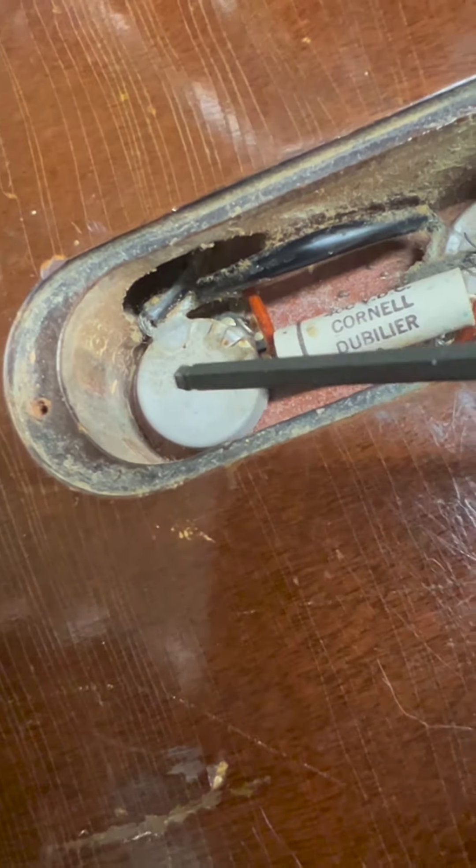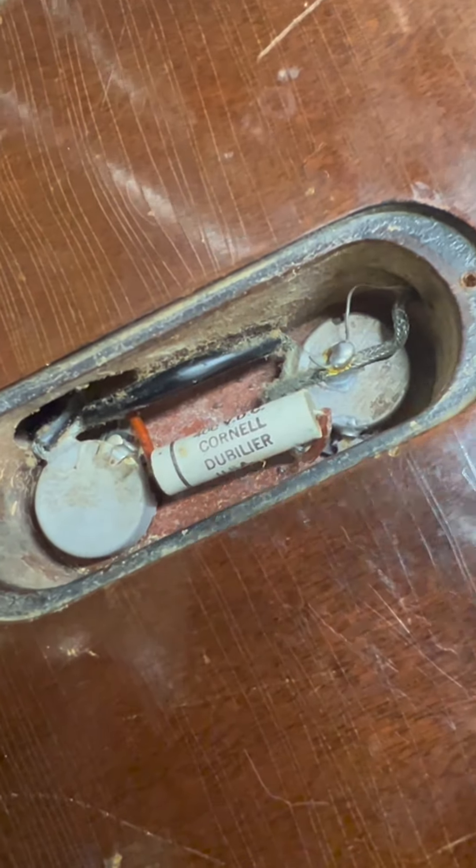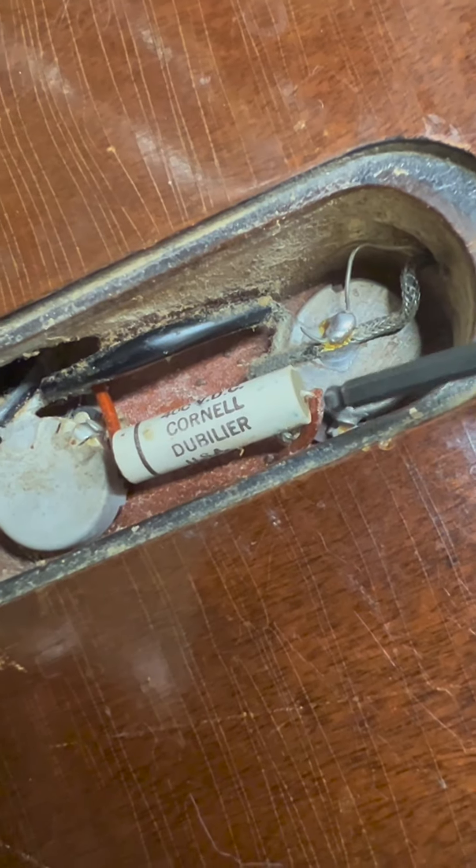It's a way to educate yourself to look for originality. A lot of people that will redo pots will clean all this out — maybe rightfully so — but something that hasn't been cleaned will have this. Now you see this — this is a filter cap.